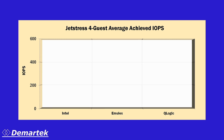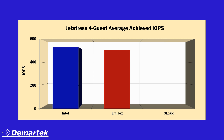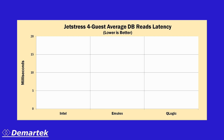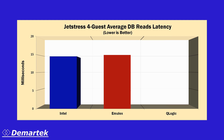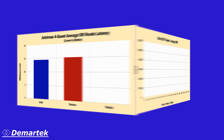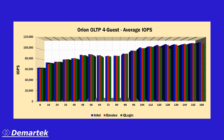Here is a sampling of the Exchange JetStress results for FCOE. For the FCOE targets, we achieved higher IOPS with the Intel adapter in the four-guest configuration. For JetStress database read latency, the Intel adapter achieved better latency in the four-guest case. For the Oracle Orion FCOE tests with four-guest virtual machines, we obtained slightly higher performance with the Intel adapter at the 8K block size.